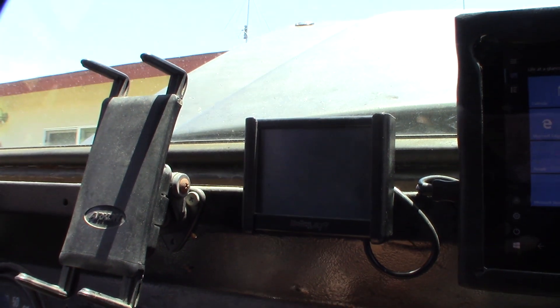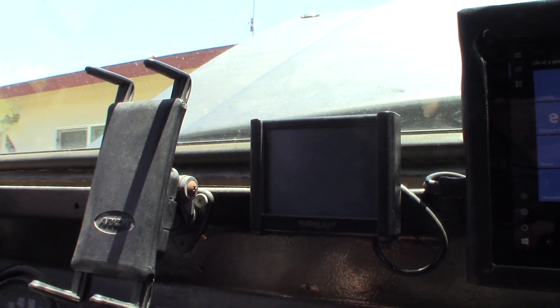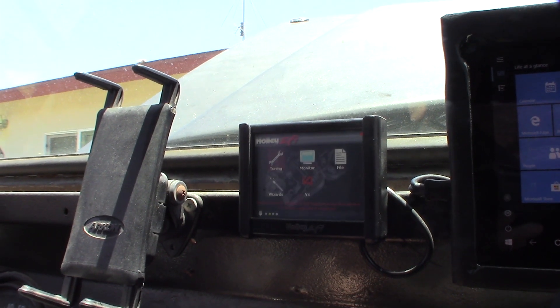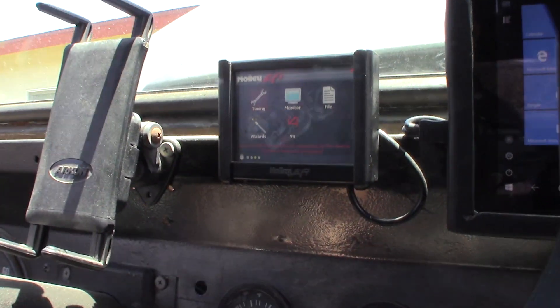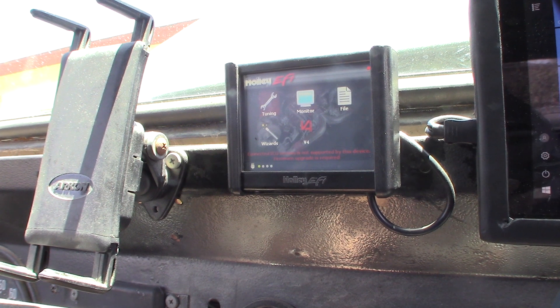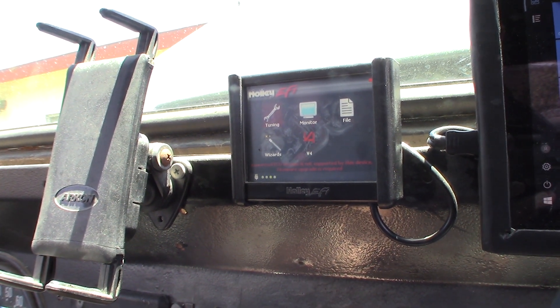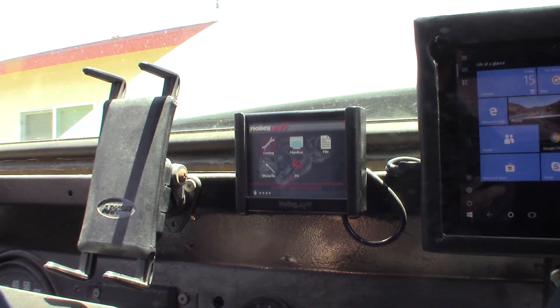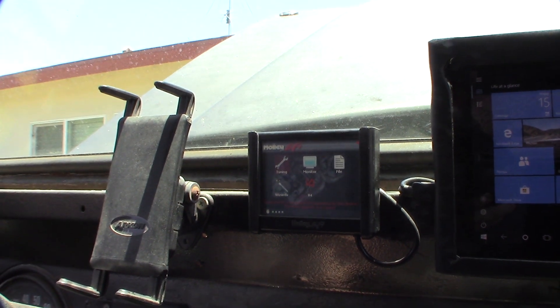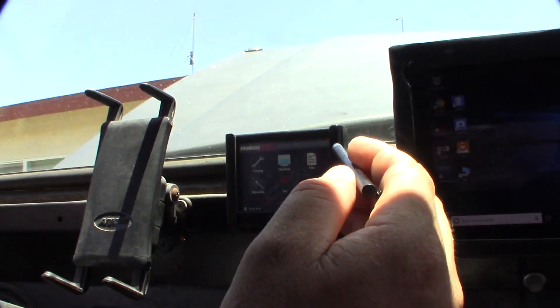I'm probably gonna get an error because I'm running version 5 firmware on the touch screen now but still version 4 on the ECU. See where it says 'can't use' — the devices don't support the firmware. So yeah, I knew I'd get that warning; it's basically telling me to upgrade the firmware on the ECU.